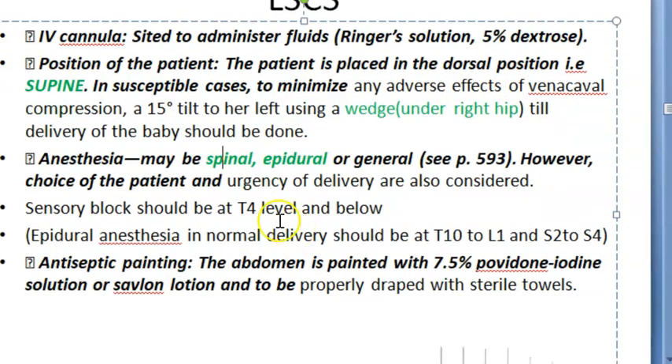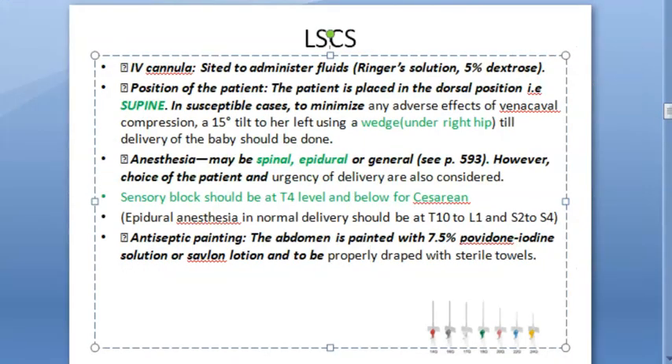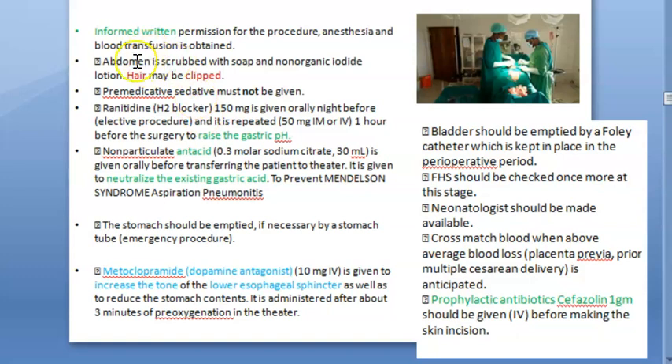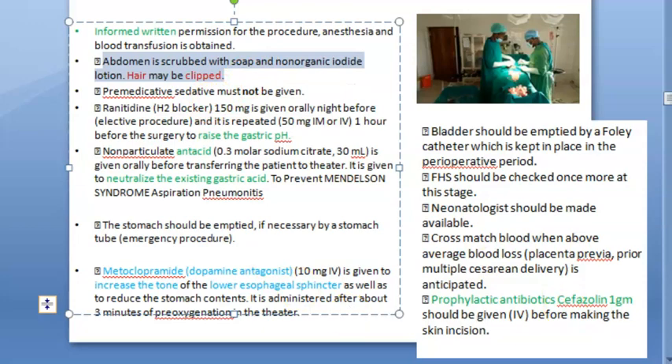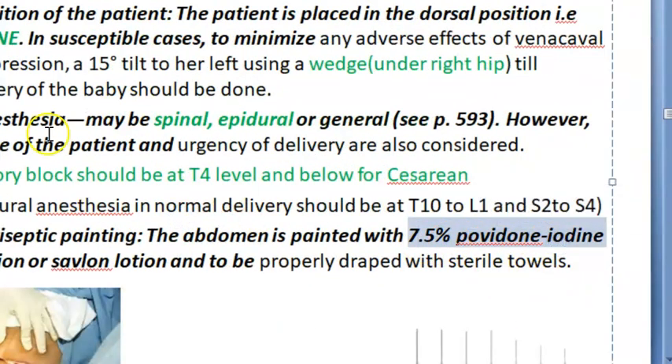For anesthesia, you can give spinal or epidural — this is regional or neuraxial anesthesia. The sensory block should be at T4 level and below for a caesarean section. If it is a normal vaginal delivery, epidural anesthesia is given at T10 to L1, and also S2 to S4. Antiseptic painting is done with 7.5% Povidone-iodine. The abdomen is draped with sterile towels except for the area to be cut.